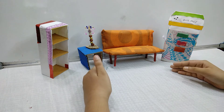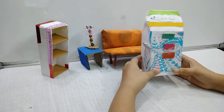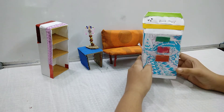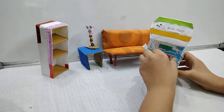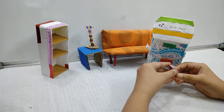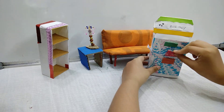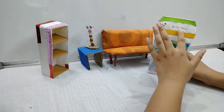So over here you can see — this is the DIY of the room. I have made this bookshelf using a biscuit box, and then I stuck a designer paper on it. I have also made some little books and magazines. And here I have written 'bookshelf' on it.